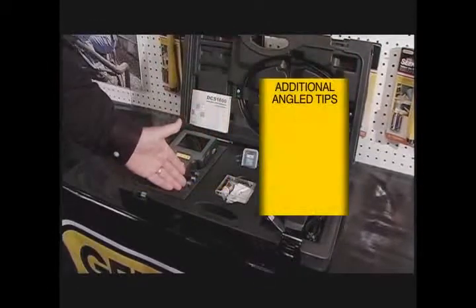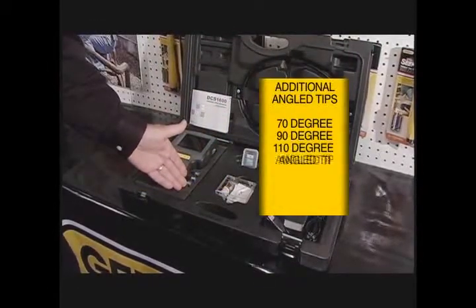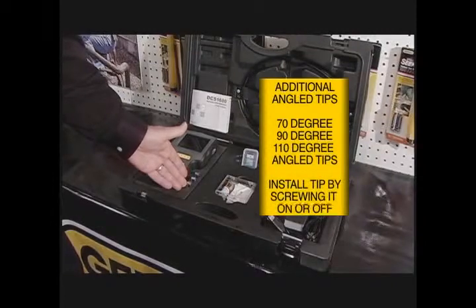We also provide with this three different mirrors: one at 70 degrees, one at 90 degrees, and one at 110 degrees.